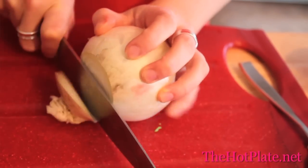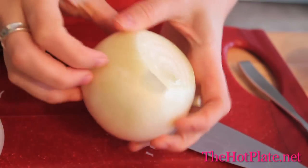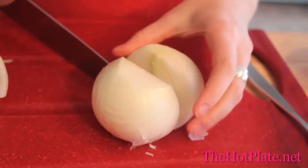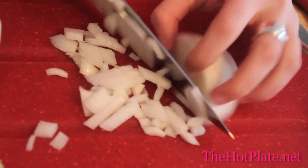For our white onion, we're going to start by removing the tips, slicing down, and removing the outer layer of skin. Slice the onion in half, then using one half, just finely chop enough onion until you have two to three tablespoons depending on how much you like it.